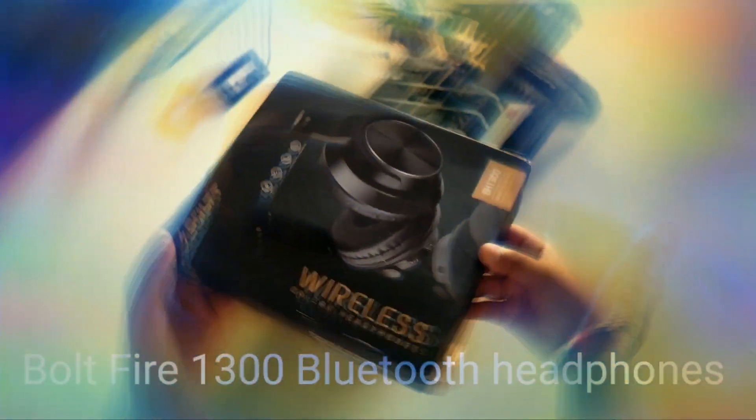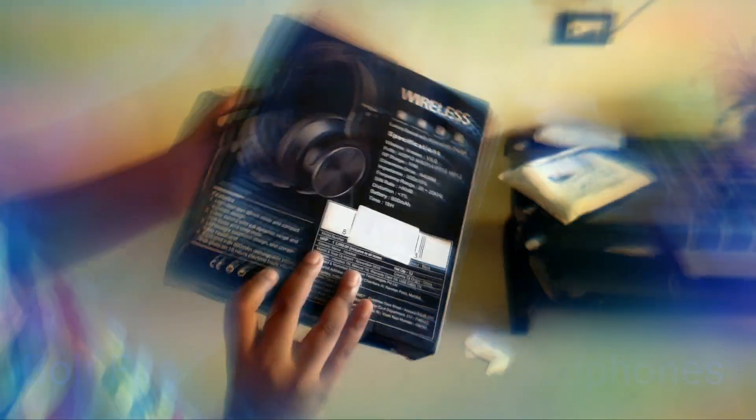Hey guys, welcome to our channel Shipping Funda. Today we are going to make our first video on unboxing of the Bolt Fire 1300 Bluetooth gaming headphone. We just got our Bolt Fire 1300 and we thought this is an alternate to our first branded headphone. In this video I will show you how this headphone works and what are its advantages over my last branded headphone. So let's unbox this.